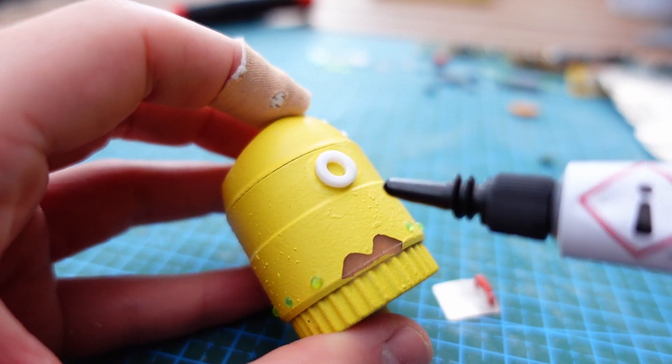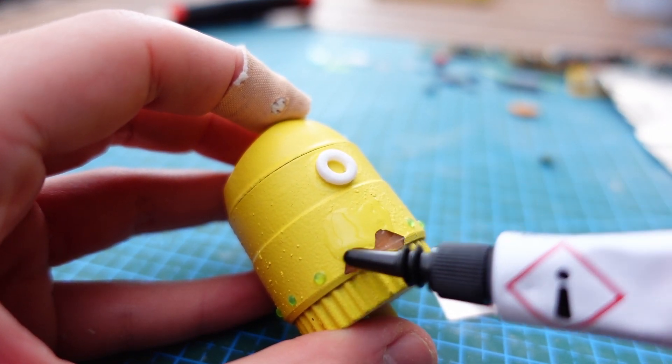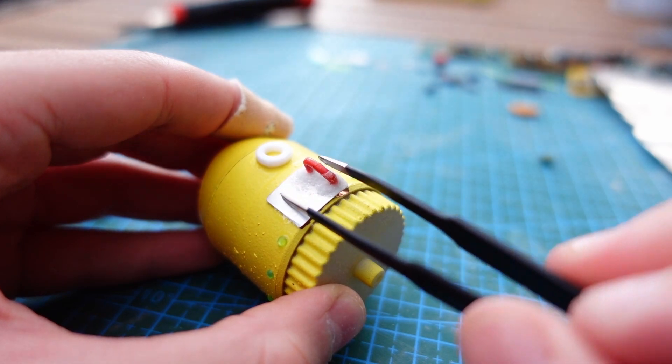After I placed every screw where I thought they belong, I noticed that I wanted a door on the side of this robot, which meant that I needed to rip off two offset screws — but since the door covered most of it, it never happened.